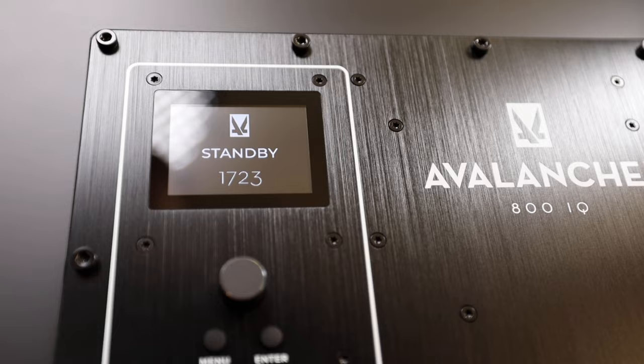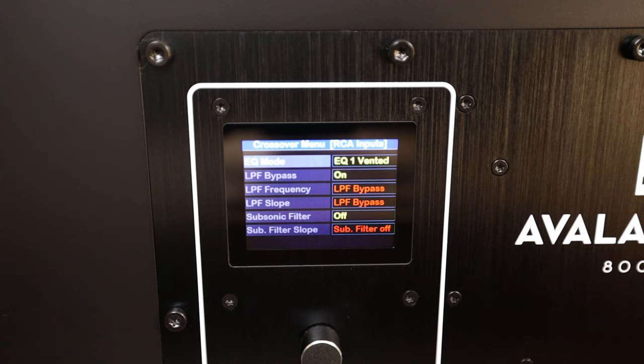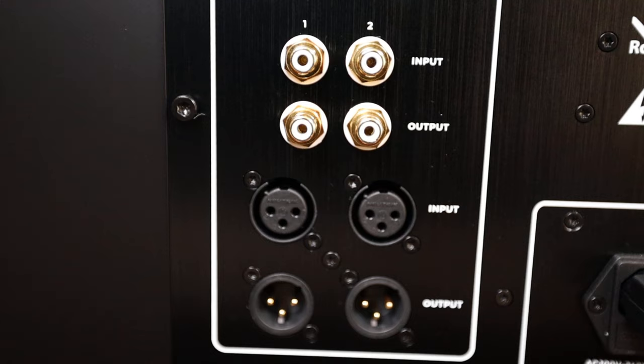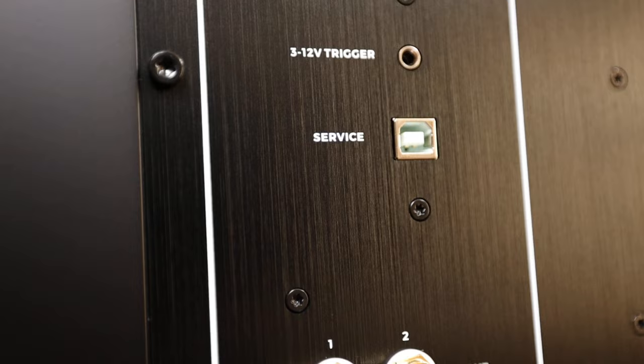The sub is equipped with the Avalanche 800 IQ amp. It's a class D design, 800 watts RMS, controlled in one of two places. There's an easy to read 2.6 inch color LCD screen with a selector knob, menu and enter button, or the app — which I really prefer. Connectivity consists of a pair of RCA inputs and outputs and balanced XLR inputs and outputs. The outputs can be really useful for daisy chaining subs together in a multi-sub setup as well as running the signal to active speakers. There's also a USB port that may come in handy if you want to connect wirelessly with any of the available adapters.